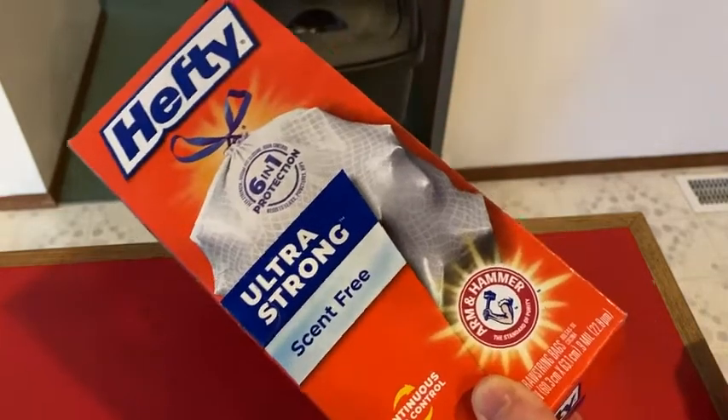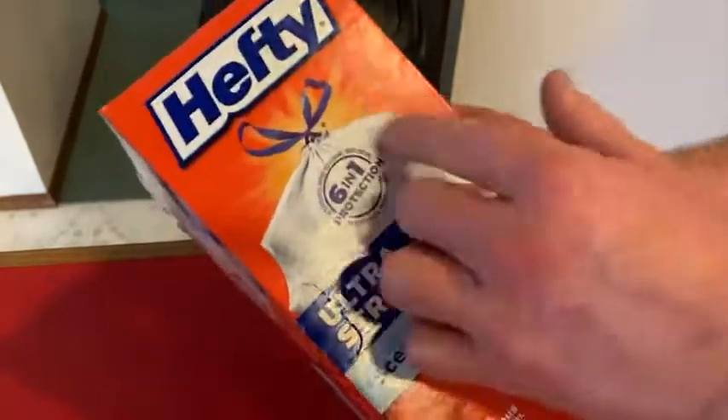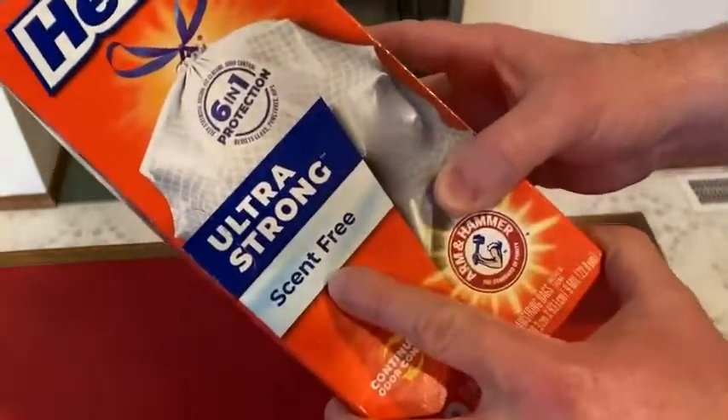Hi. In this video, we're going to be unboxing and testing out these trash bags. These are Hefty ultra-strong trash bags, and they are scent-free.